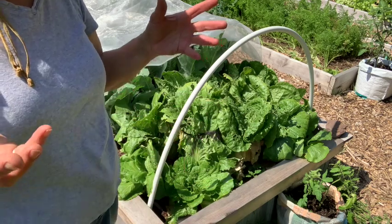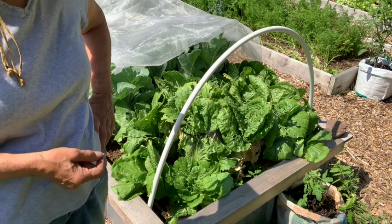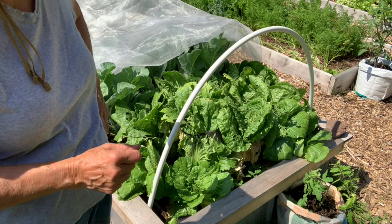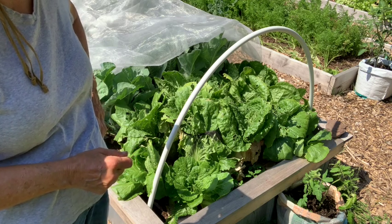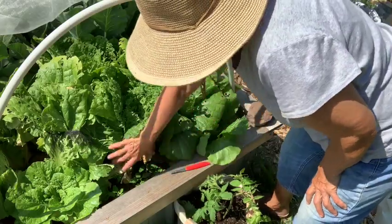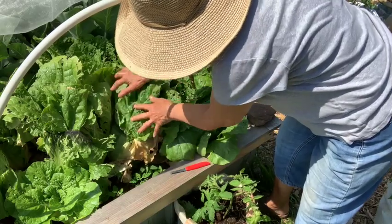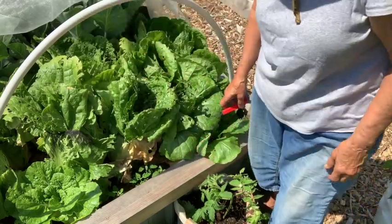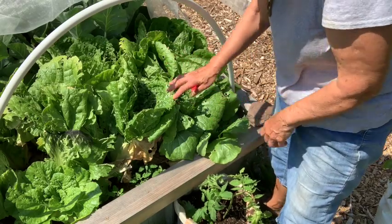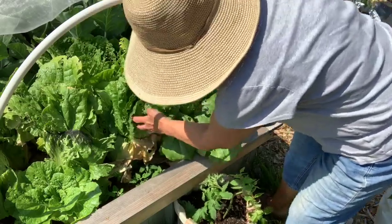I am going to harvest this and take you into the kitchen where I make a wonderful oriental salad out of this. What I do is I tie it up — you can see I have some netting here that pulls it in tight so it can kind of blanch those interior leaves. I am going to harvest this one even though it is so holey and eaten up.